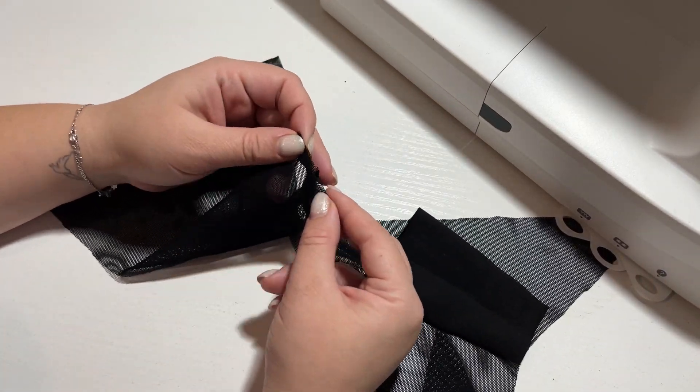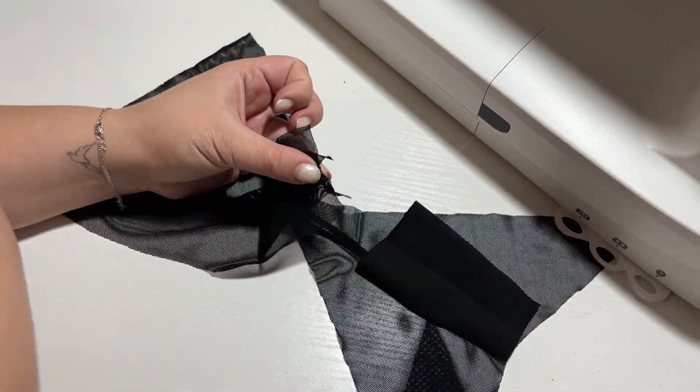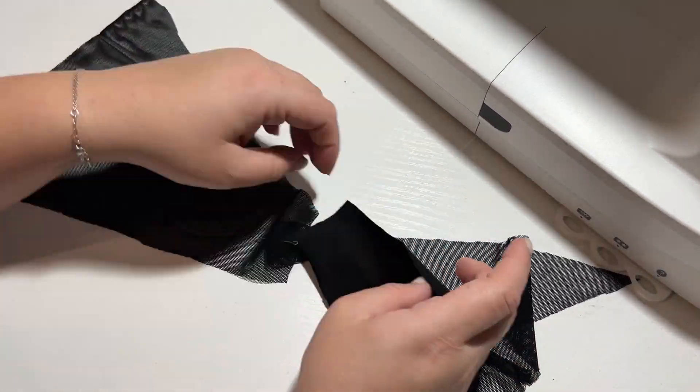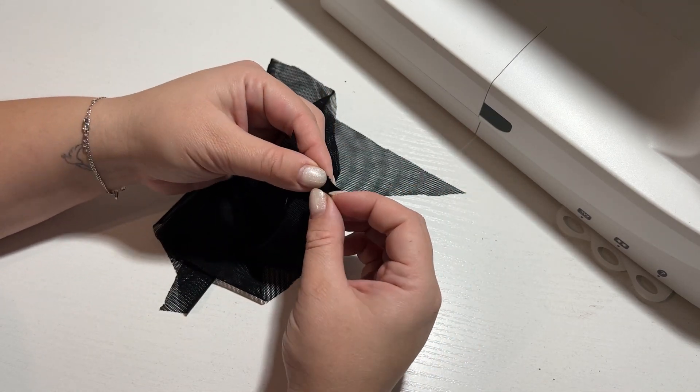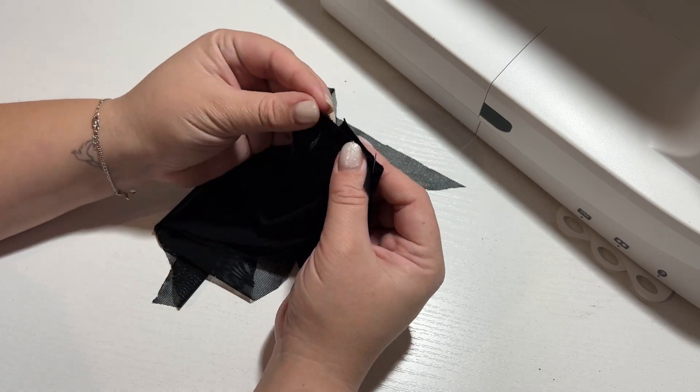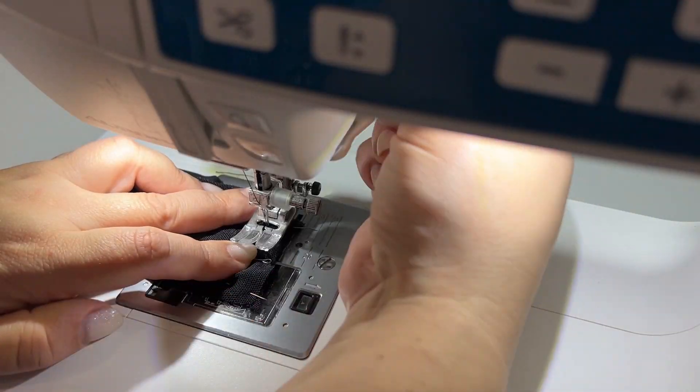Take the front of the panties. We pin the front and back panties details face to face. We pin the gusset detail to the back detail, place it facing the wrong side of the detail, and then machine stitch it.